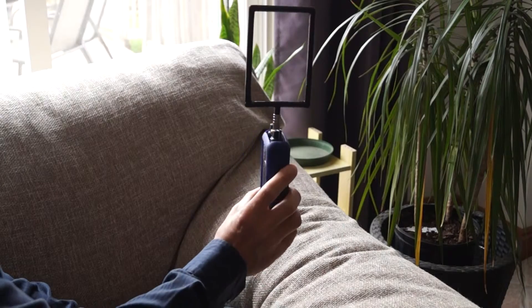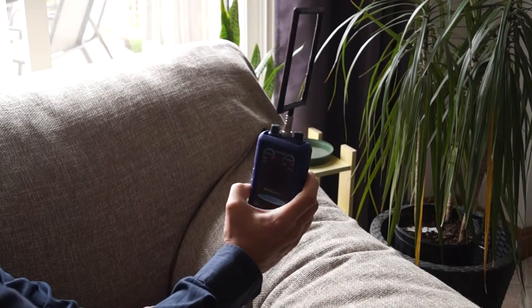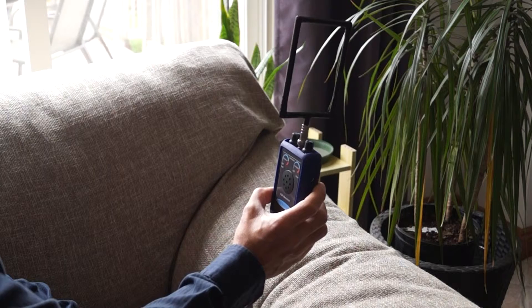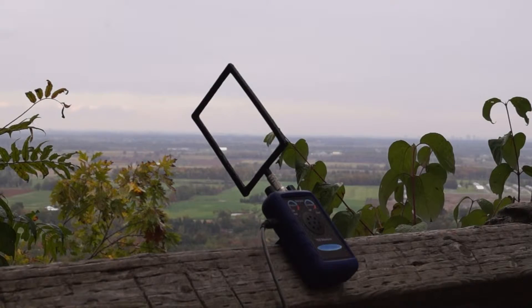By rotating the unit, the electromagnetic interference will increase or decrease, so find the place where that interference is minimum. We are testing the Helinosis AR1 natural atmospheric sound receiver at the Bruce Trail overlooking the Greater Toronto Area in Canada.